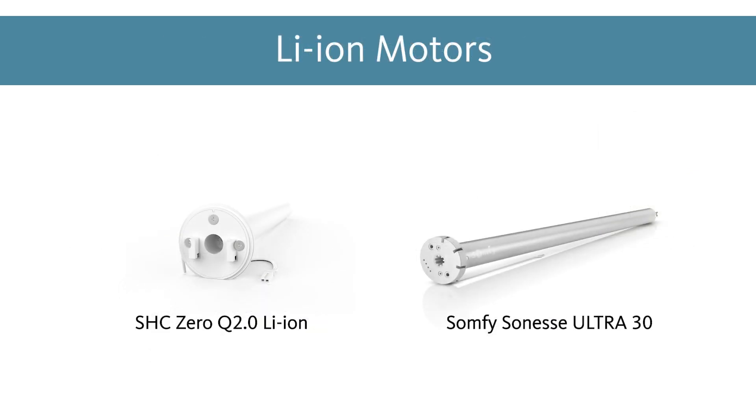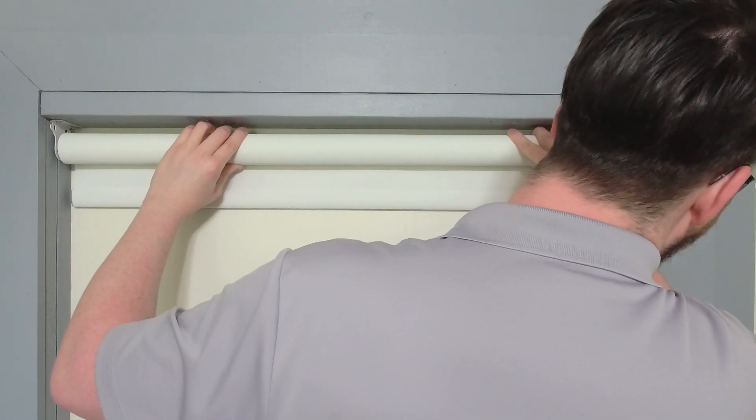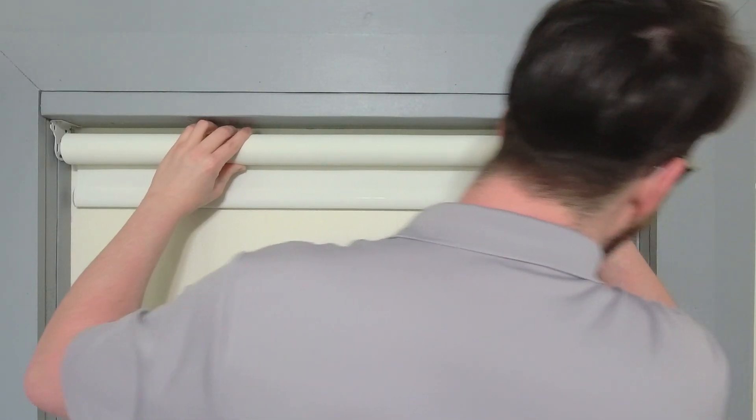First, we will discuss lithium-ion battery-powered motors. This power option will likely be the most common that you come across. The reason for that is because these motors have an embedded battery, or a battery that resides inside the window treatment. Since there is no external power source required, it makes lithium-ion installation incredibly easy.